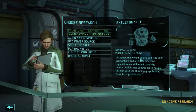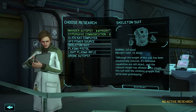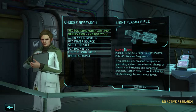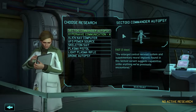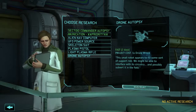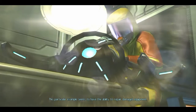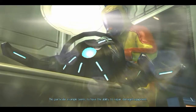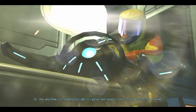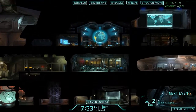Maybe get a skeletal suit. There's a defense code, nano fiber but done better, plasma pistol - it takes forever though. Plasma rifle would be quite nice. I think the first thing we'll do is the sectoid commander autopsy. What's the drone autopsy at - two days? Let's do that actually. This unit appears to be a drone similar to military units we're familiar with. This particular example seems to have the ability to repair damaged equipment - we need some of that. It should be possible to capture and repurpose these for our own use in the field.